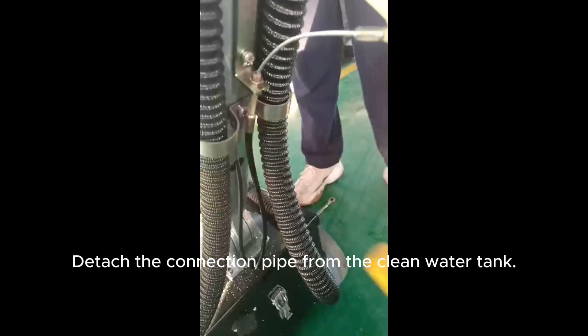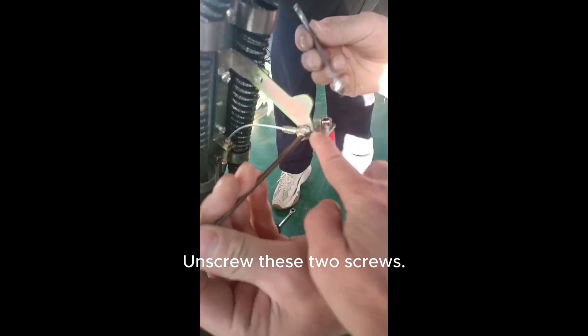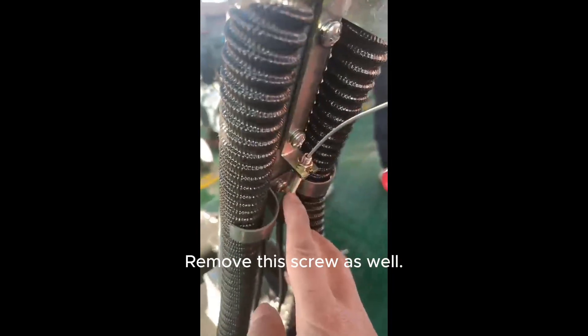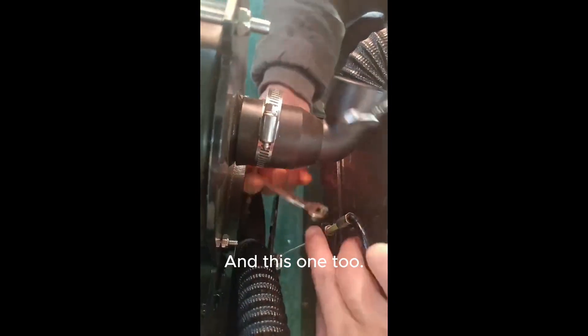Detach the connection pipe from the clean water tank and screw these two screws. Remove this screw as well, and this one too.